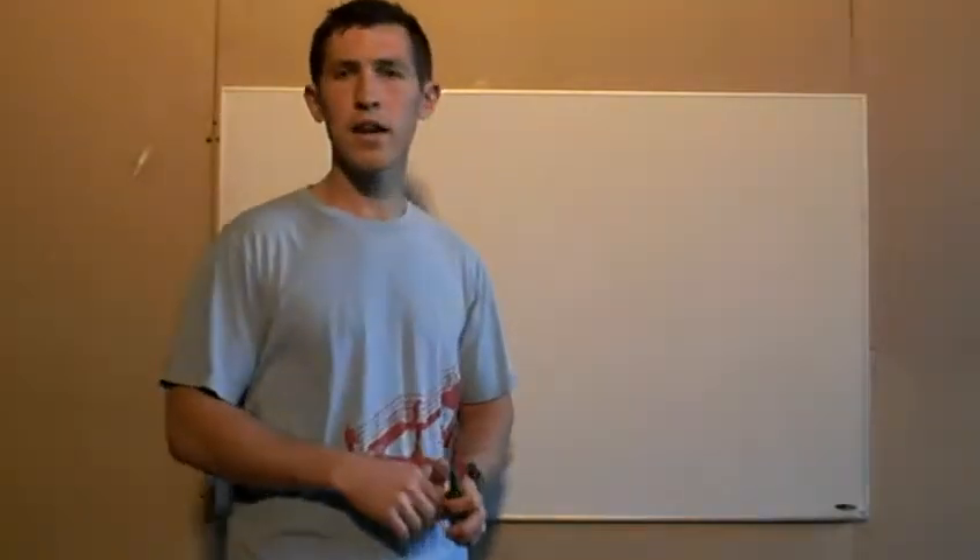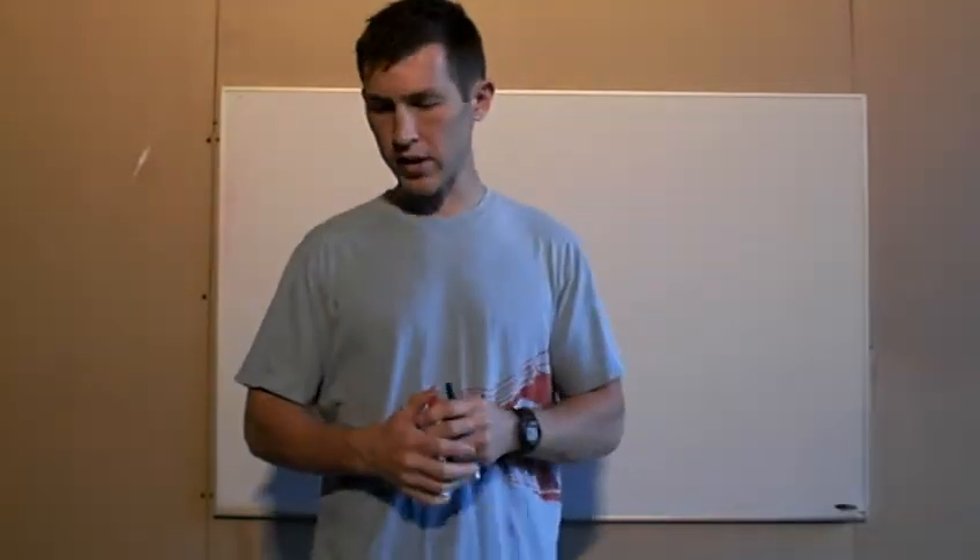Alright guys, we are back with the Kicking Clinic and we are still on flexibility. So we're moving on through, about to finish up with flexibility.